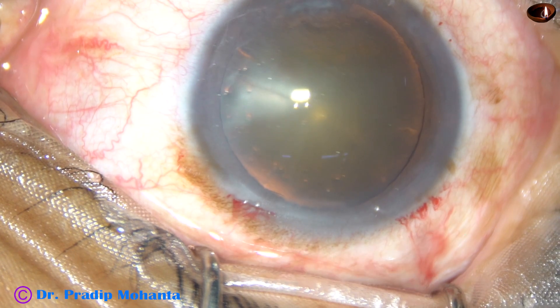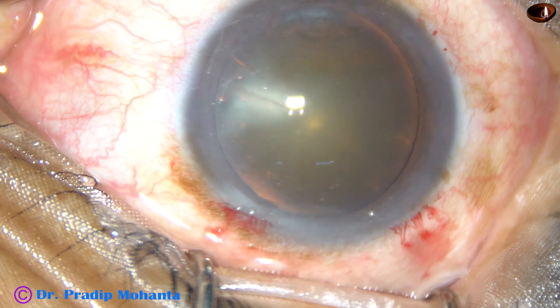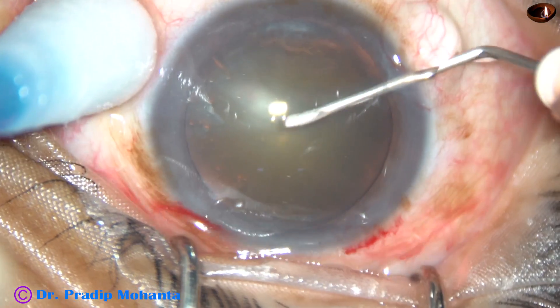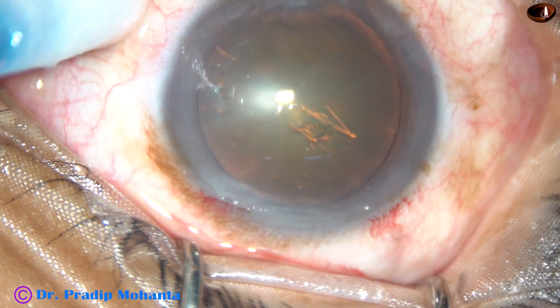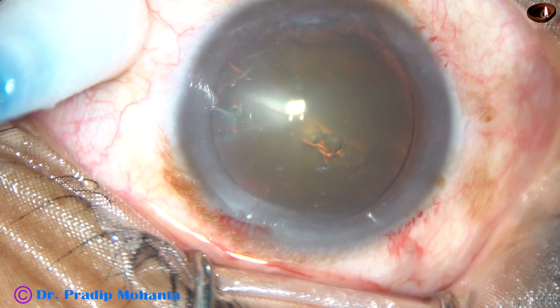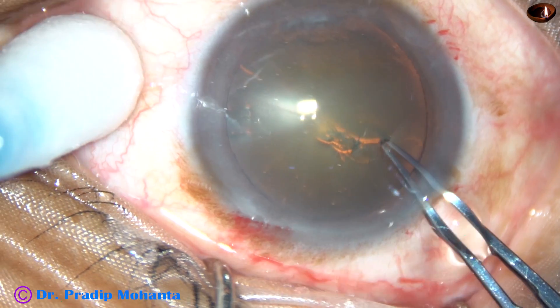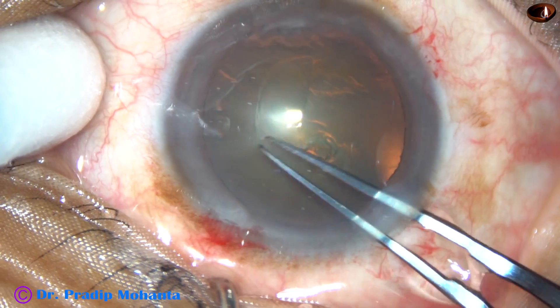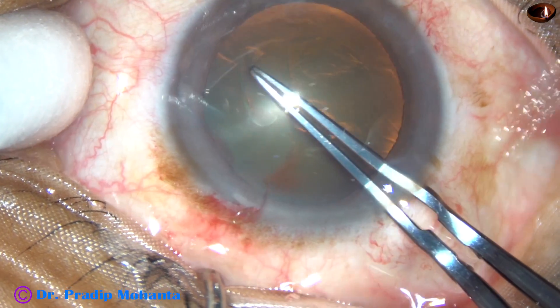These side ports should be two and a half to three clock hours away from the main incision. In this case, the incision on the left side of the main incision is about two clock hours away, and the incision on the right side is about two and a half to three clock hours away.